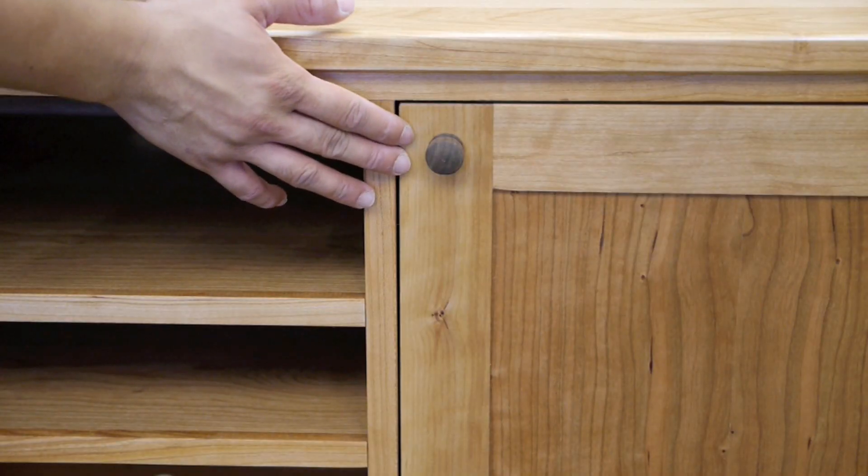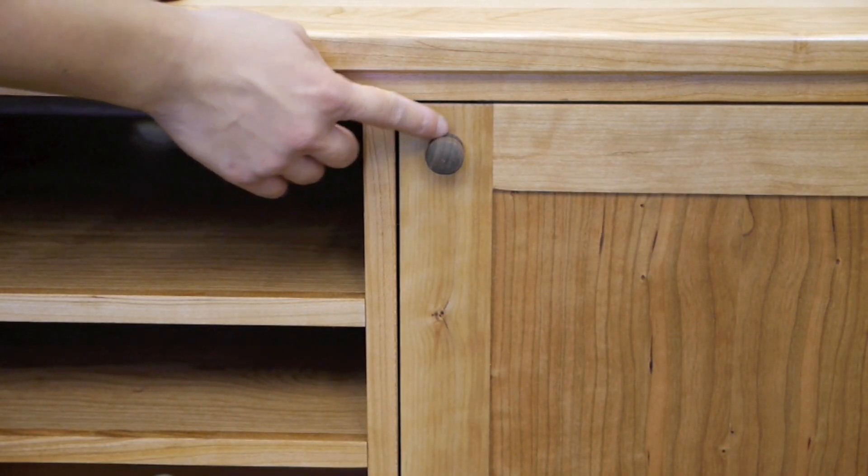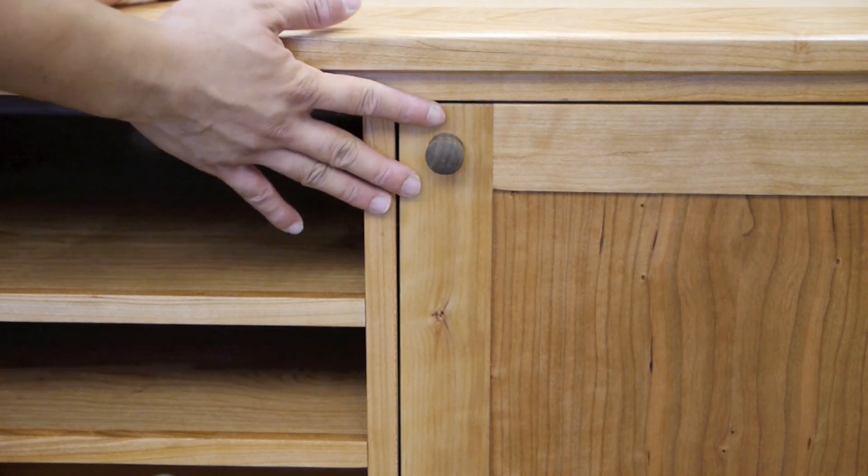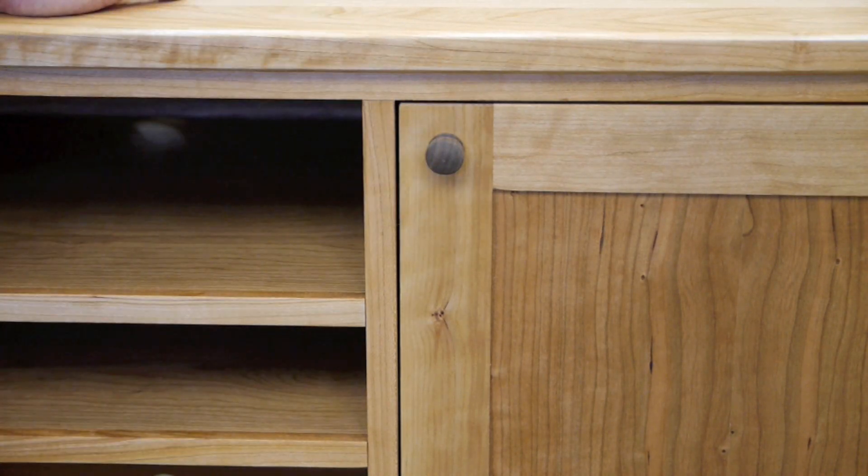Consistent with shaker style design, we have a hand-turned mushroom shaped knob. This is not made out of cherry — this is black walnut. And I think it accentuates the door very well.